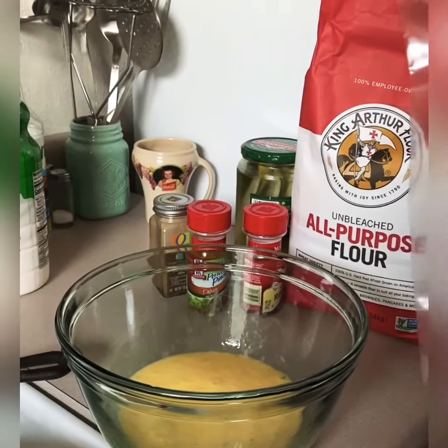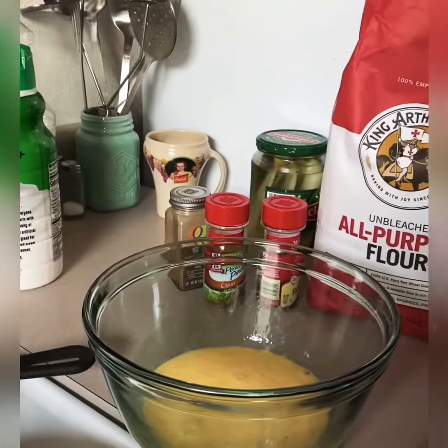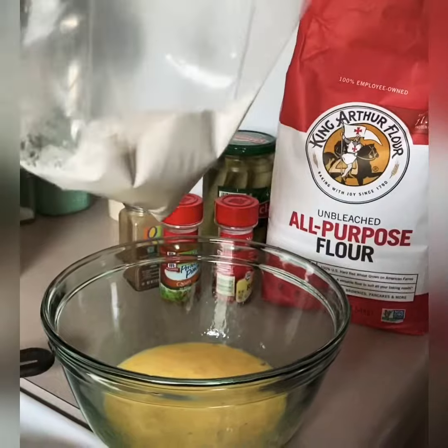I'm going to use a regular ziploc bag and about a half a cup of flour — exactly. Bada boom, bada bing — go ahead and throw that in there.